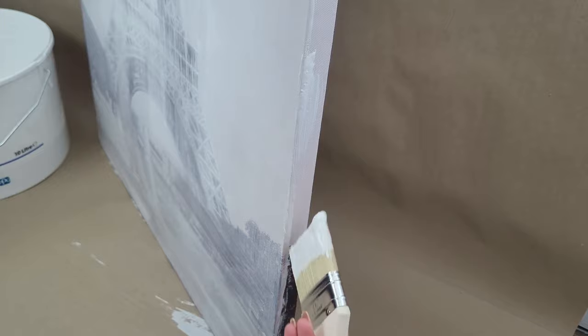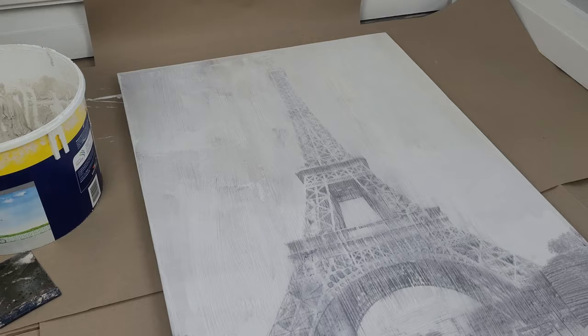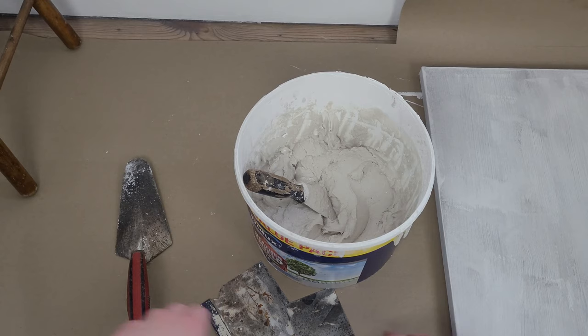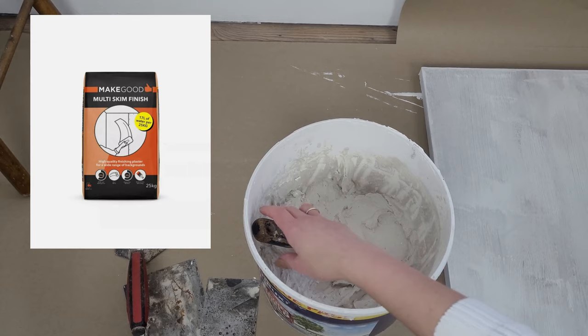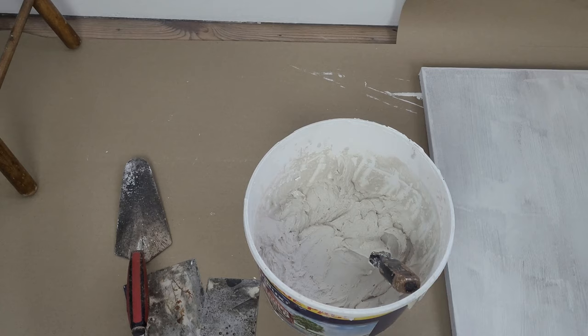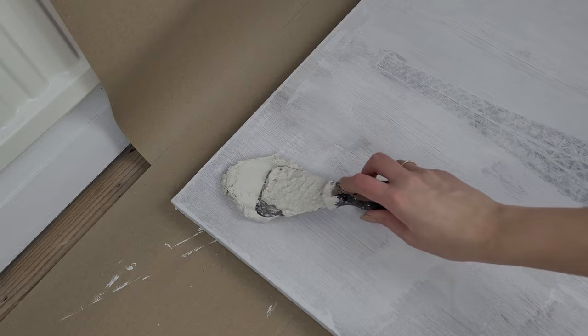I'm using matte paint, which will hopefully also help the plaster stick to the canvas better. For the edges I applied a few layers of paint to fully cover the picture underneath, as I'm not going to put any plaster there. Once the paint was dry I placed the canvas flat on the floor. In an empty old container I mixed my plaster with water.